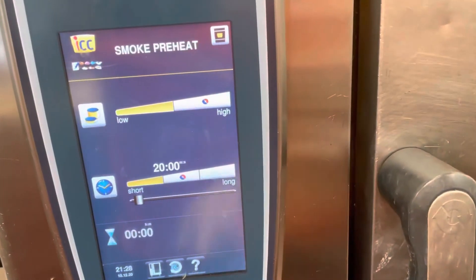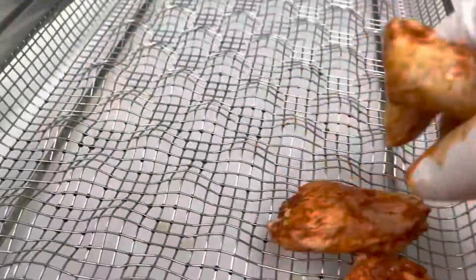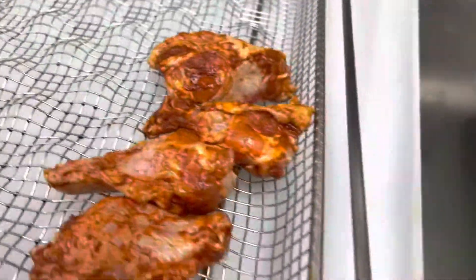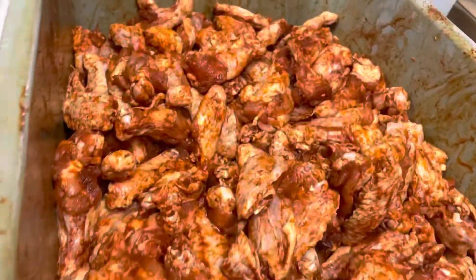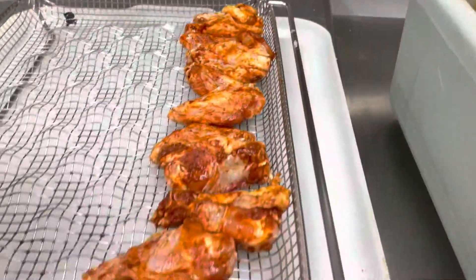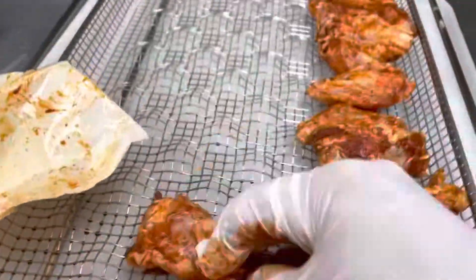It's going to take 20 minutes to preheat. I'm going to place the wings marinating on this rack right here. This is like half a case — the wings already marinated from one day before. I'm going to place them right here in order and show you how they look like.